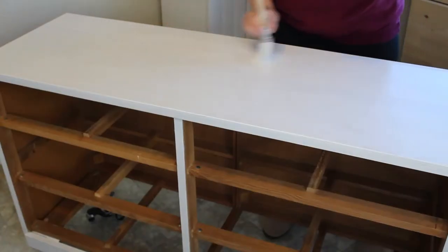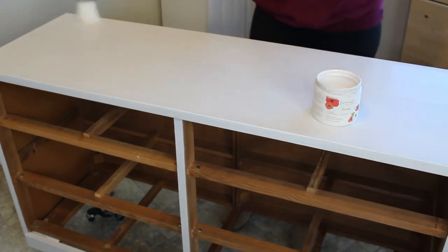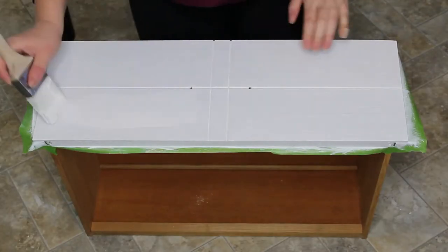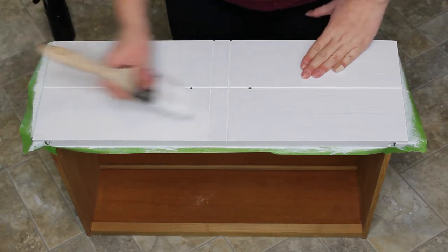I'm going to be using the color Crinoline by Country Chic for this. I'm applying it with my zebra wedge brush. It gives a smoother finish since it is a synthetic brush, and it being a mid-century modern piece, I do want it to be a little bit smoother. I did a total of three coats over the entire piece.